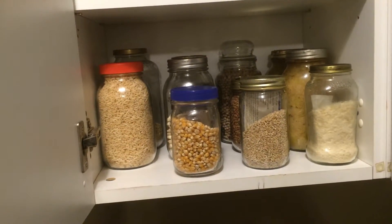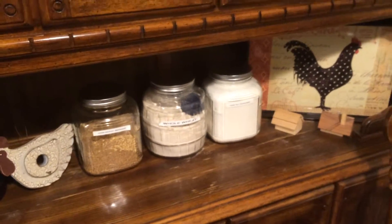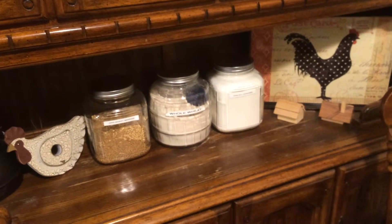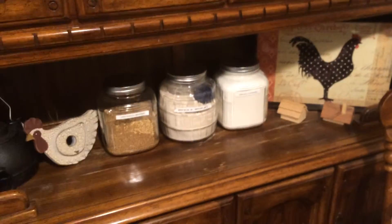I even have larger glass containers for flours. Those are all my flours, and they're easy for me to see. If I start getting low, I'll be able to see it right away and refill them. Hope this helps!